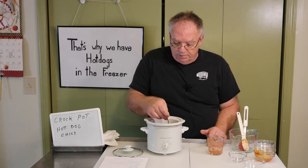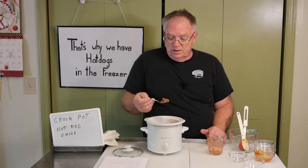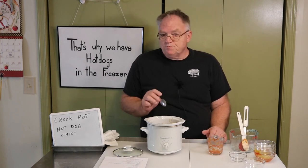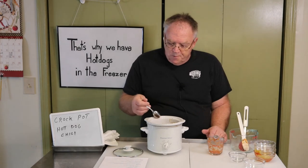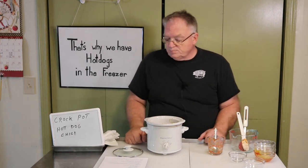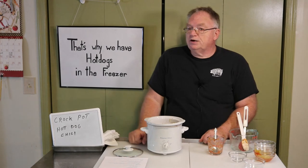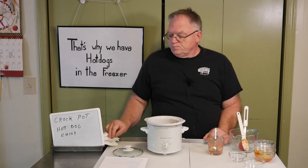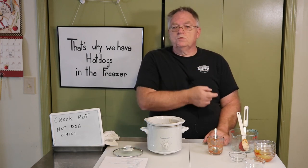I know I'm going to get hate mail but I don't care — I don't want to wait two and a half hours and start everything up again and do another video. Mm-hmm, yep, that's going to be good. So that's been another episode of 'That's Why We Have Hot Dogs in the Freezer' — this has been crock pot hot dog chili. If you like this episode, please like and subscribe, click the notification bell. We'll see you next time!